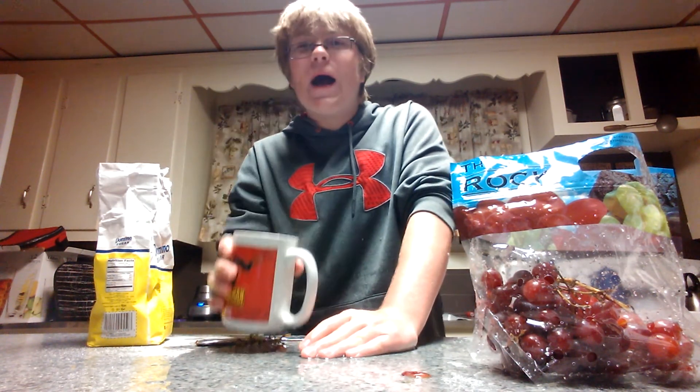You can see it. Alright, yeah, so there you go — that's how you make grape juice. Let's take a taste, shall we? Take a taste. Just like mama used to make it. I'm Griffin Rissinger.